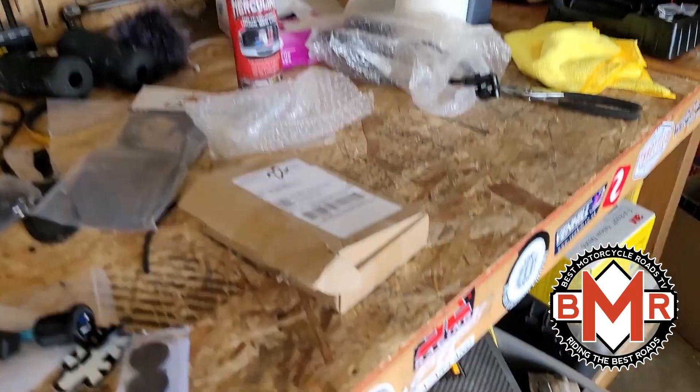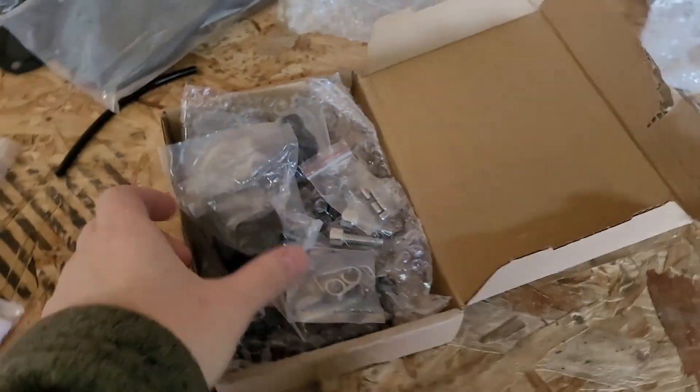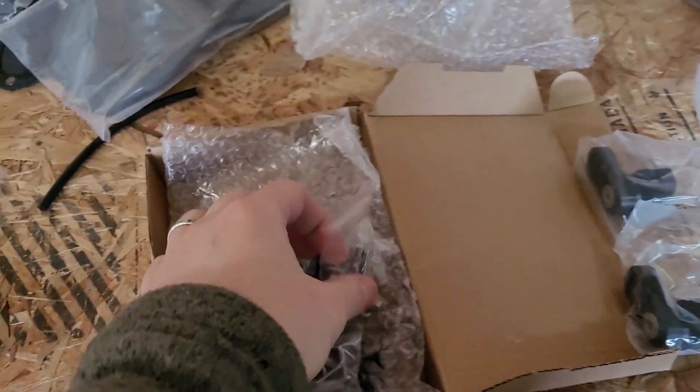Hello amazing people. So today we have the new pegs — they came in, which is cool. I have not done anything other than open the box to make sure everything was in here.